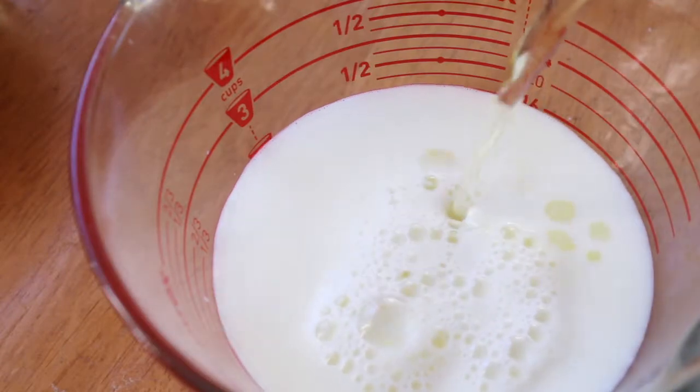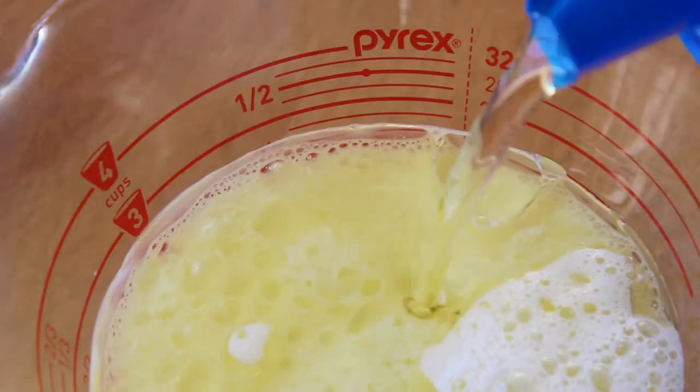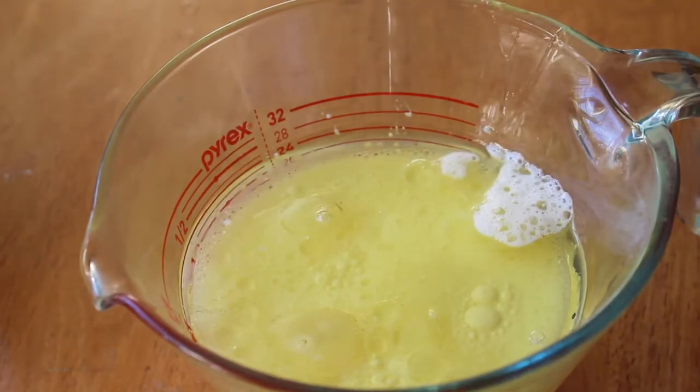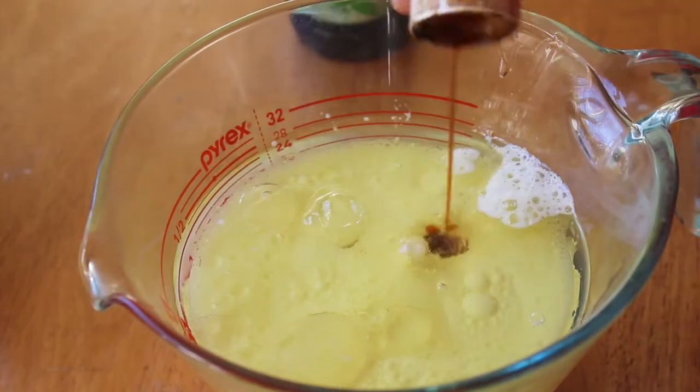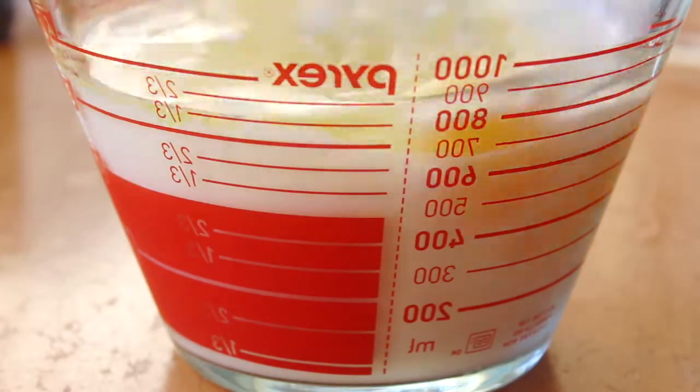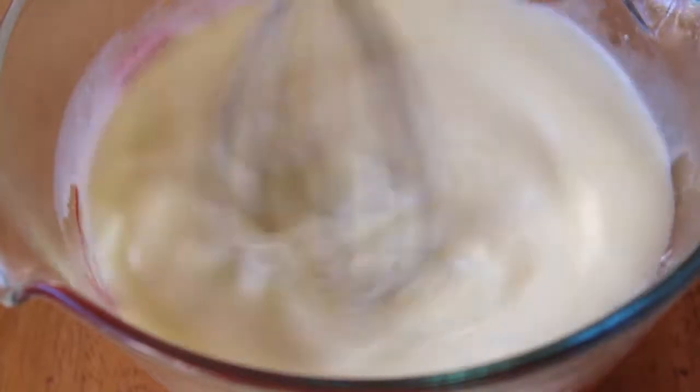Next, in another bowl, whisk together all the wet ingredients, which will be two cups of milk, three quarters cup of vegetable oil, two eggs, and a teaspoon of vanilla extract. Usually, we use a cup of milk and a cup of hot coffee, but I didn't have any coffee on hand, so I substituted it with milk and it worked out just fine.